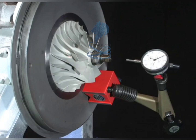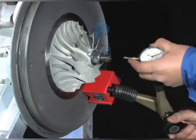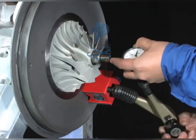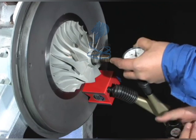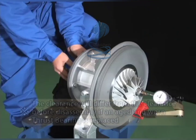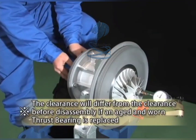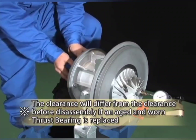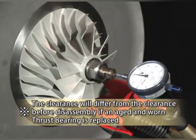Now measure the thrust clearance. Set a dial gauge on the end of the rotor shaft just as you did before disassembly. The thrust clearance is the difference between when the rotor shaft is pushed and when it is pulled. Check that the clearance is the same as it was before disassembly.